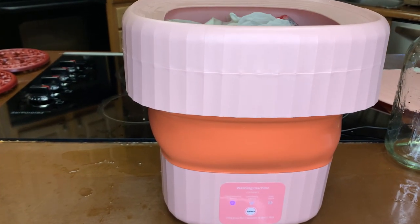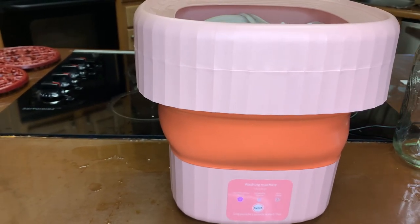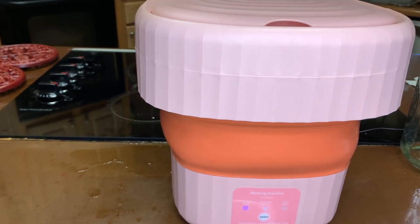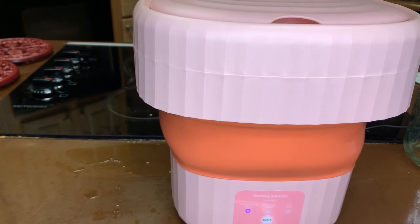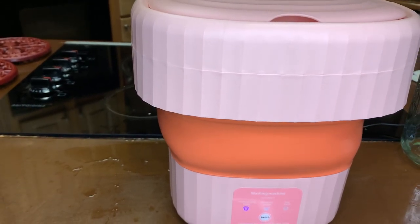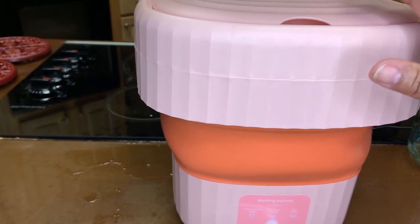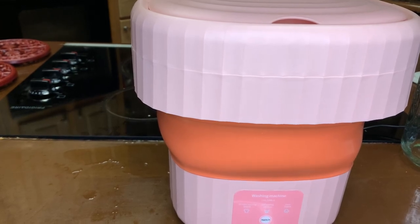You guys, this is from Temu and I am loving this little gadget. I cannot wait to take this on vacation. You will get free shipping right now — Temu is offering free shipping like crazy. I got this for five bucks.